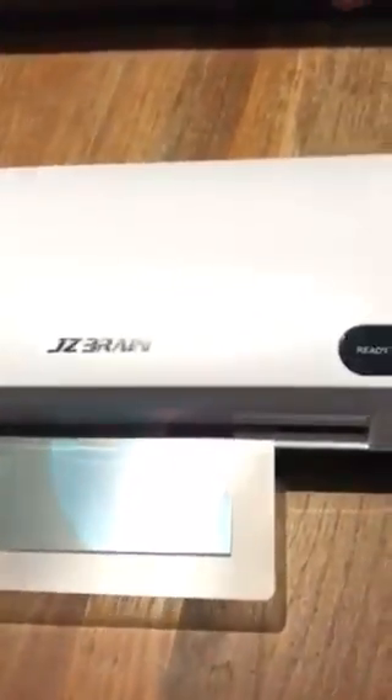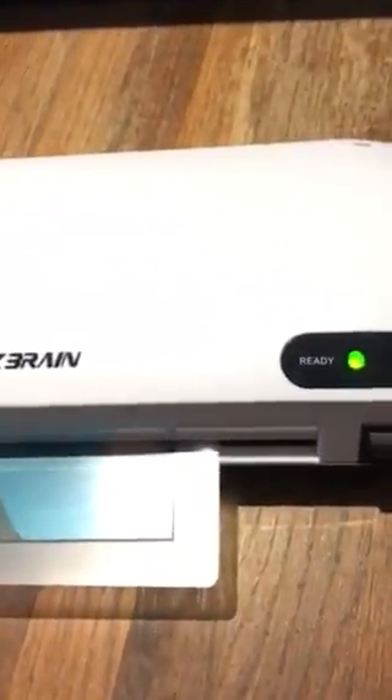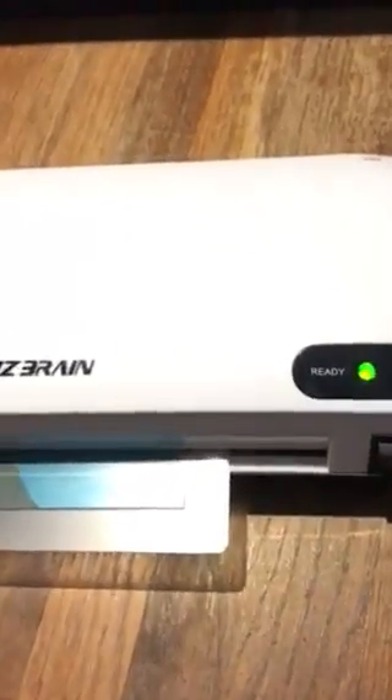Our light is now on. According to the picture in the instructions, you put the open end of the pouch in first. Here we go — it is going through. This is my first time using a laminator, with this one or with any — I've never laminated anything before. Here's hoping I'm doing this correctly!